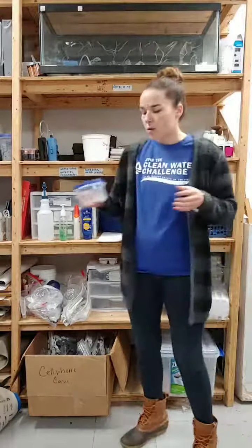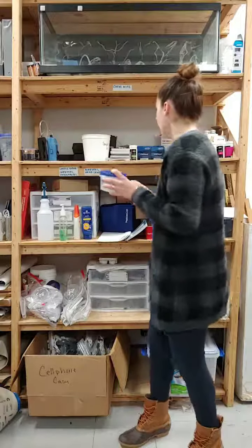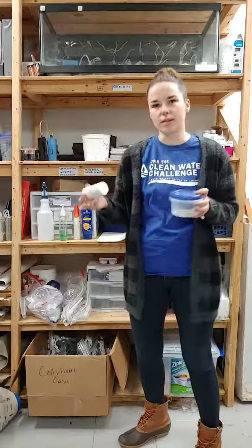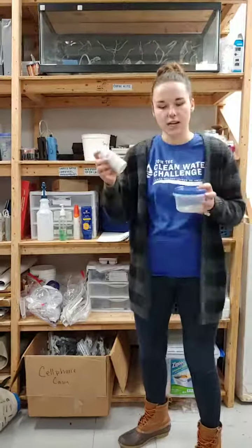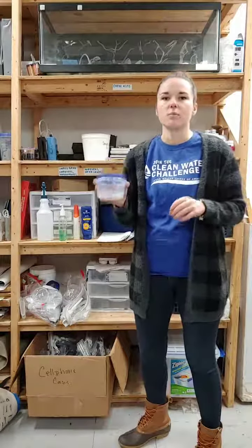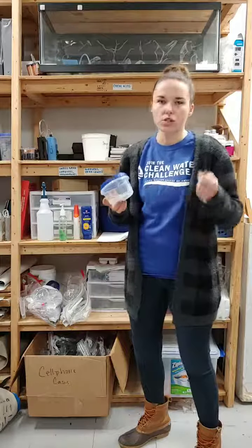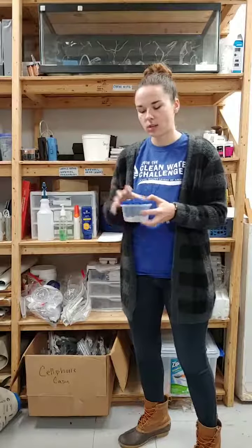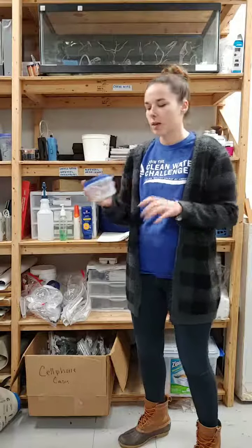Disposal methods — this is my number one forgotten tool that I never bring into the stream and always wish I had. When we do our chemical test kits, you have waste that comes from them: wastewater from our phosphate kits, test strips, and ampoules. You want a nice contained place to hold all that. A plastic bag won't work because you can't capture the wastewater and the ampoules are sharp and can poke through. I've used an empty water bottle or Tupperware — you can bring it back inside, dump the water into the sink so it gets filtered, and throw the rest in the landfill.